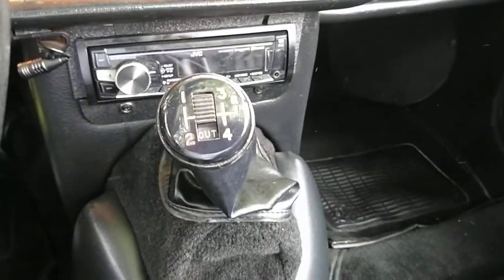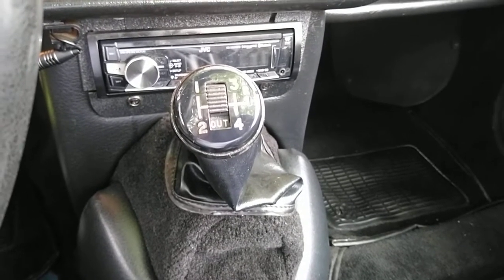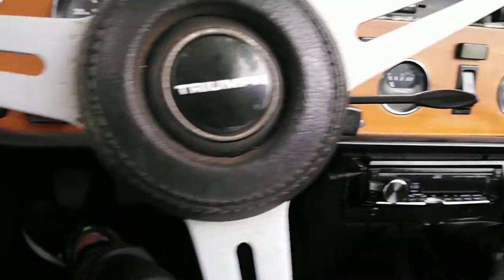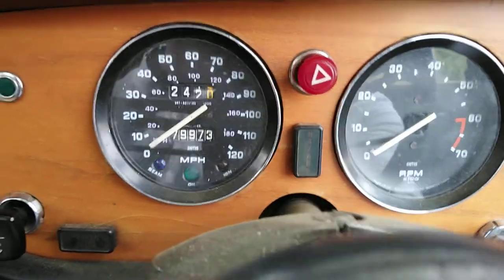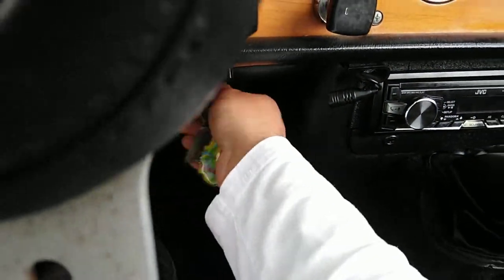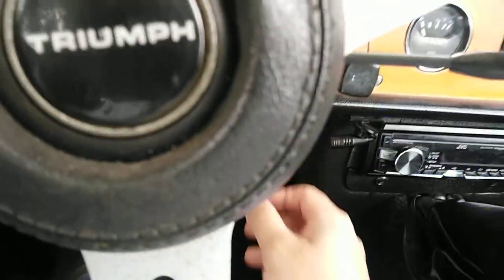As you can see, it's a 4-speed with overdrive, and she works perfect. The car shows 79,000 miles. Give it a start — it fires right up.